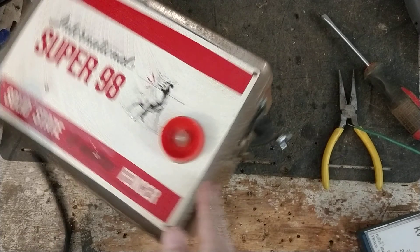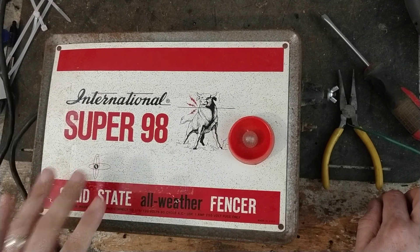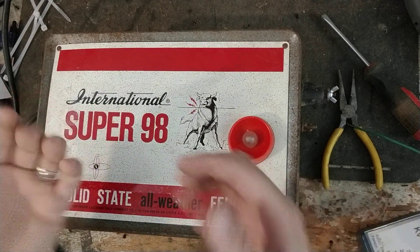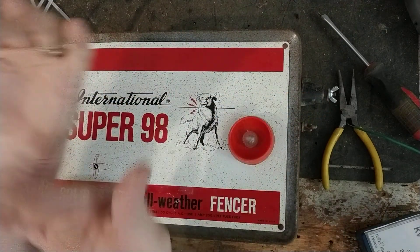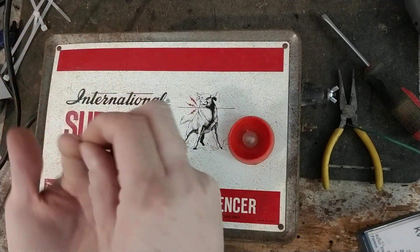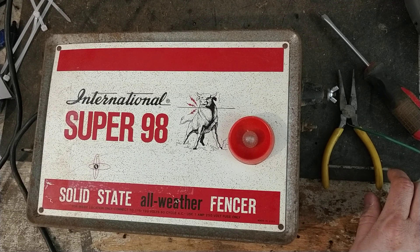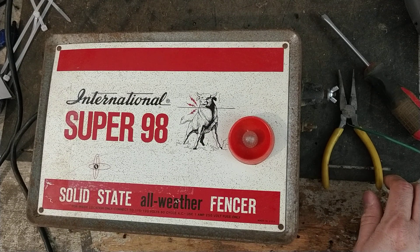I believe the Dynacharge 909 is the same on the inside as the Super 98, and they made a bunch of variations. This is probably one of the later versions because it actually has an actual circuit board in it. The older ones have like little seven-terminal strip things with little wires jumping across components along different paths — soldered to points with jumper wires — rather than an actual circuit board. This one's actually got a circuit board in it, probably a similar idea but with an actual board.